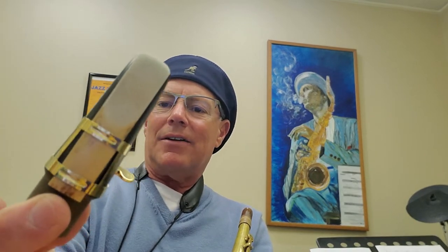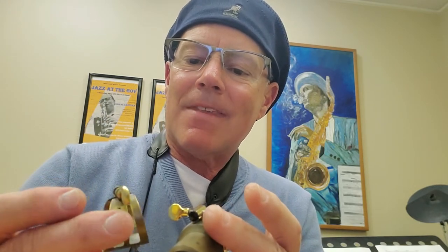This ligature is a Vandoren — I used to play this ligature a lot on the Meyer. The ligature I use now with my Meyer is a Ligaphone ligature with a sort of medium cushy bottom. I really like this ligature a lot. You know, saxophonists are really weird — they're very gear conscious, little trinkets here and there.